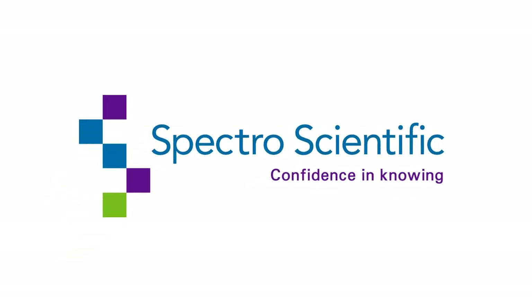The InfraCal 2 from Spectro Scientific. Confidence in knowing.